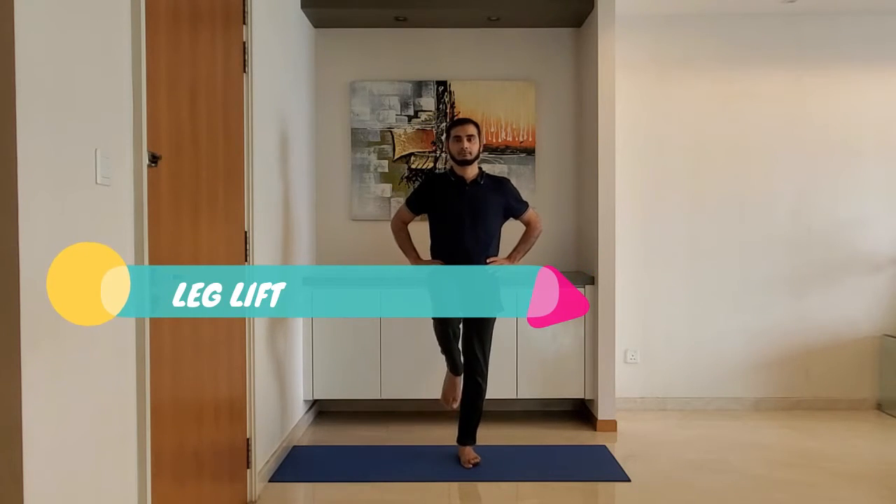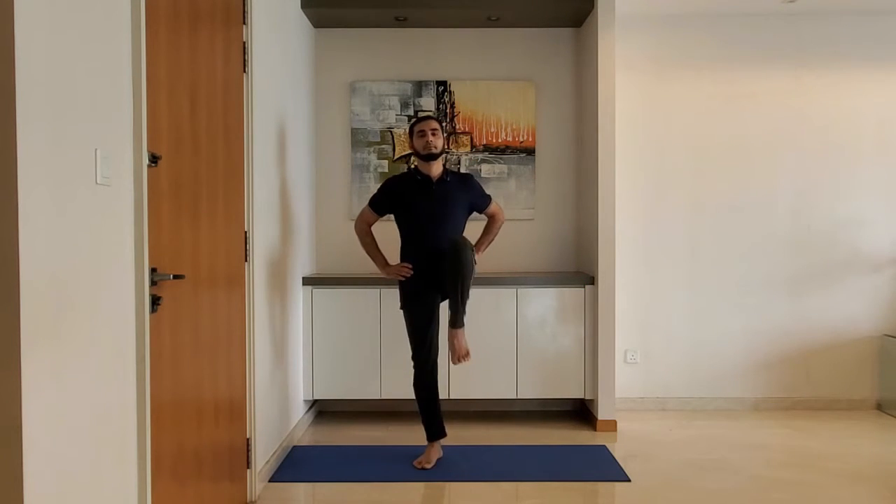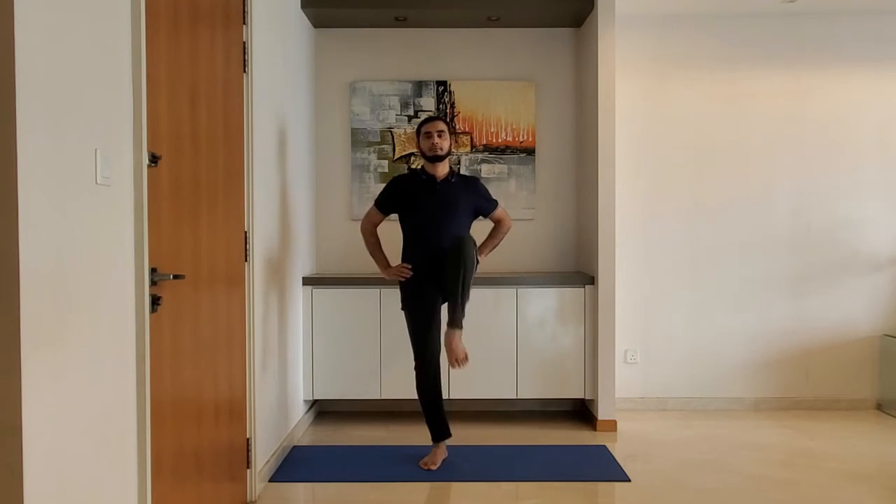Next up: leg lift. Stand feet shoulder-width apart, hands on the hip. Lift the leg so the thigh makes a 90-degree angle with the upper body. Alternate the legs. Breathe normally.